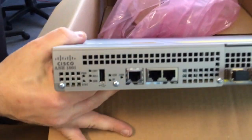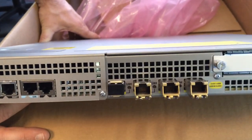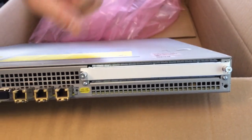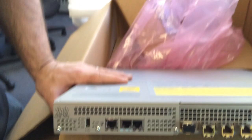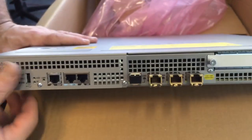There is one additional SPA module slot. The module is able to be placed, and the actual carrier module is fixed as well. We also have a dedicated management port, which will be in a management VRF by default, along with the console port and USB.